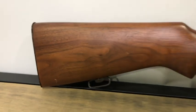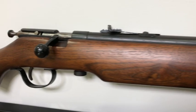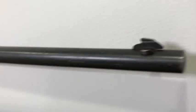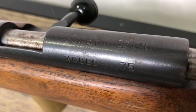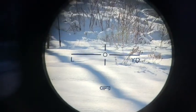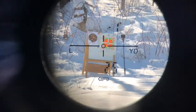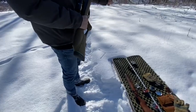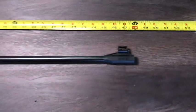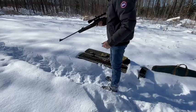We'll be shooting these out of a classic Cooey — everyone and their dog has one of these. Model 75. So we're going to be shooting from 25 yards. The first thing I noticed when I picked this up: it's huge, it's four feet long. It's literally the same size as a Lee Enfield and it weighs almost the same.